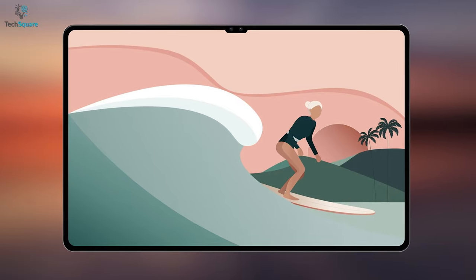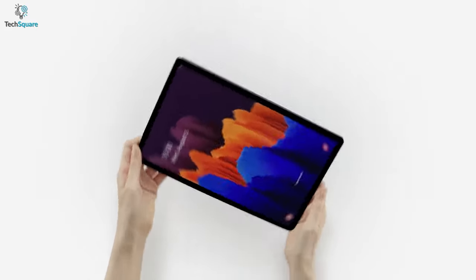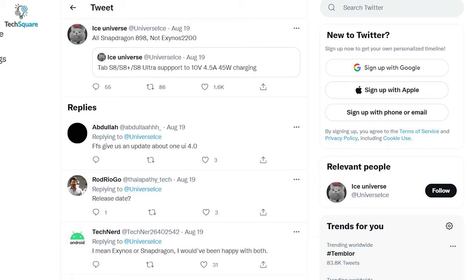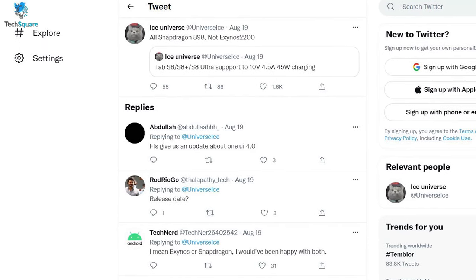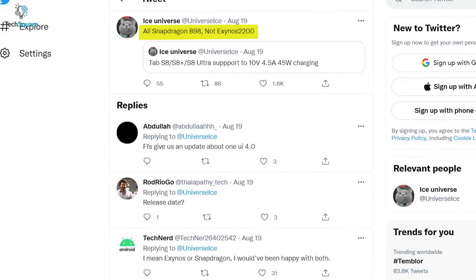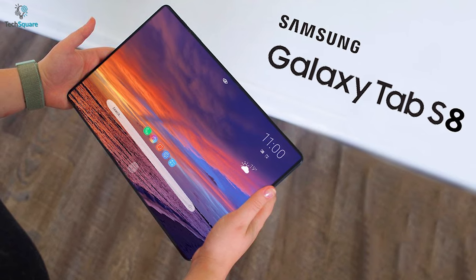For the S8 Ultra, we might see an additional 5MP ultrawide camera. But the most exciting upgrade to the upcoming Galaxy Tab is its all-new processor. Another tweet from Ice Universe suggests that the Tab S8 series might come with Snapdragon's latest 898 chipset, and certainly this would make Tab S8 the most powerful Android tablet.